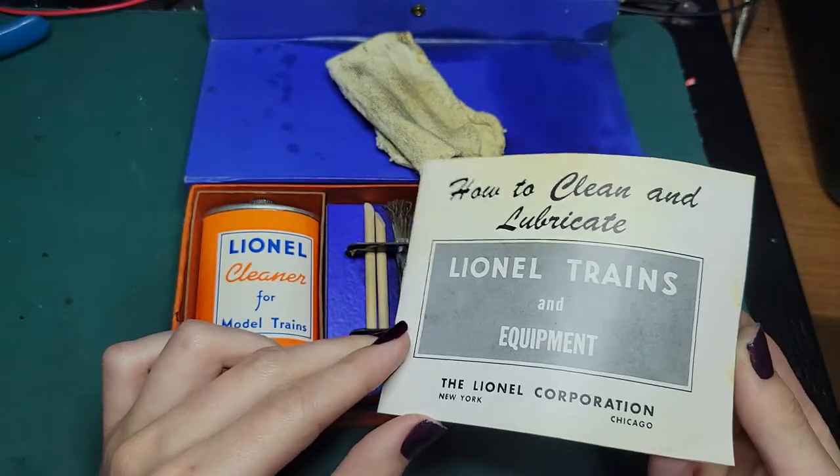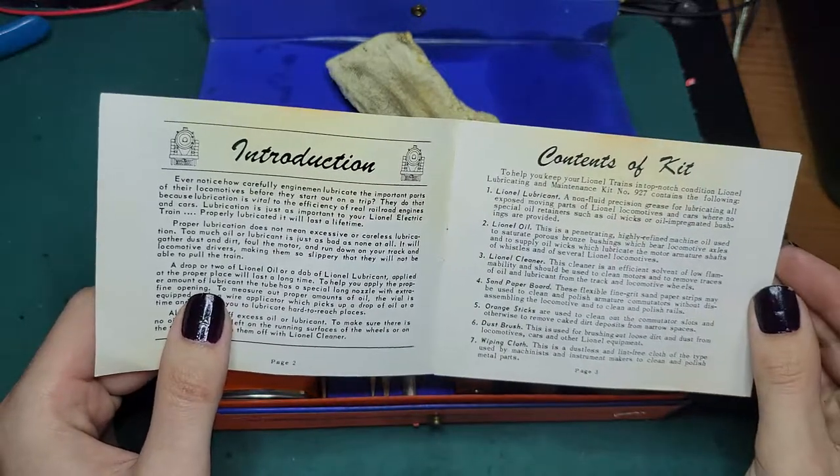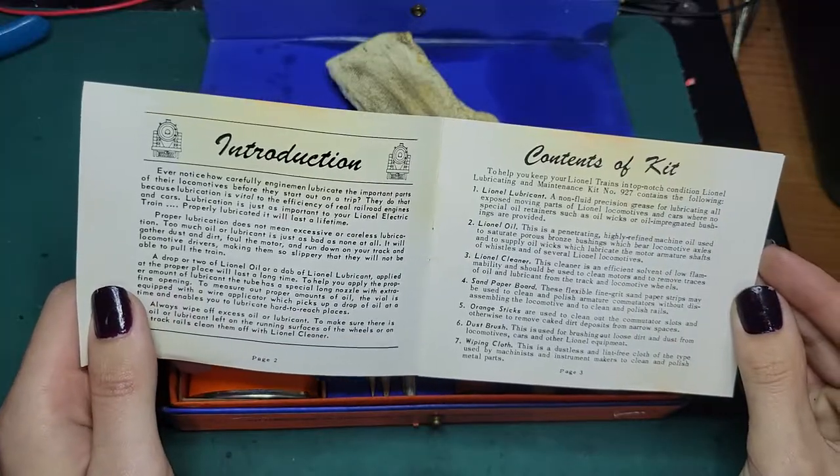This little booklet is 'How to Clean and Lubricate Your Lionel Trains and Equipment' and it kind of goes through what the kit includes and how to take care of stuff.